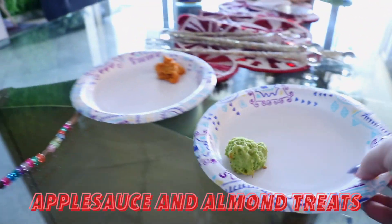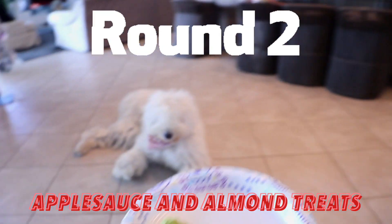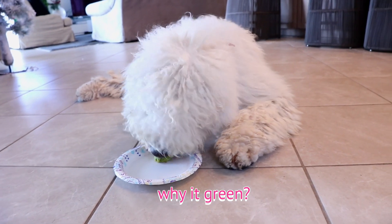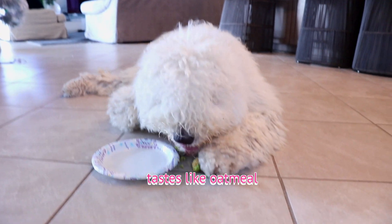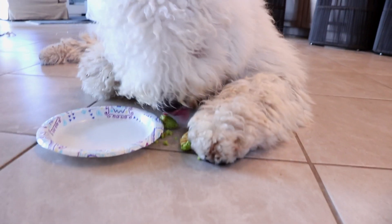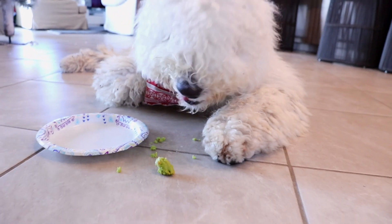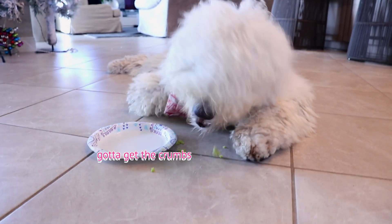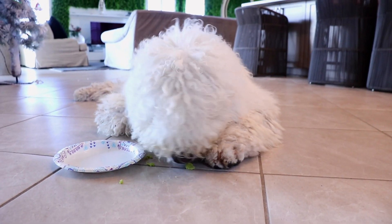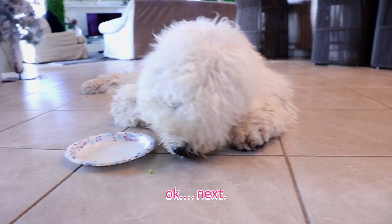Next up is our Grinch cookie — our green one. Here you go, princess. She likes that one too — 10 out of 10! Some of it fell out — let's see if she eats it. She really likes it.